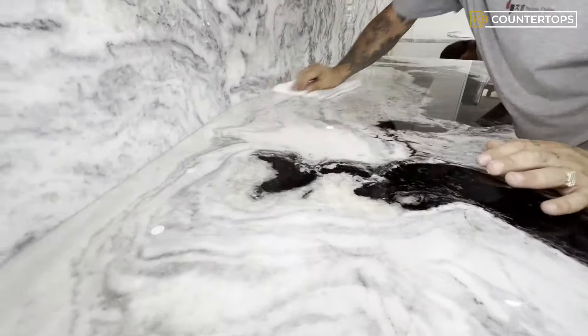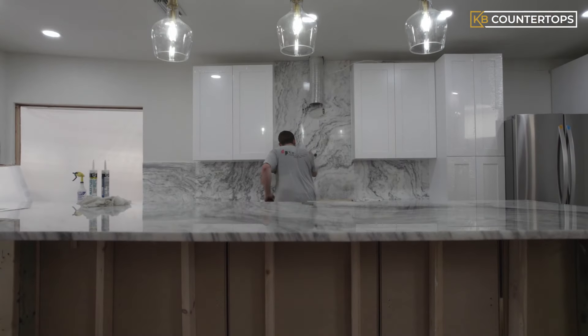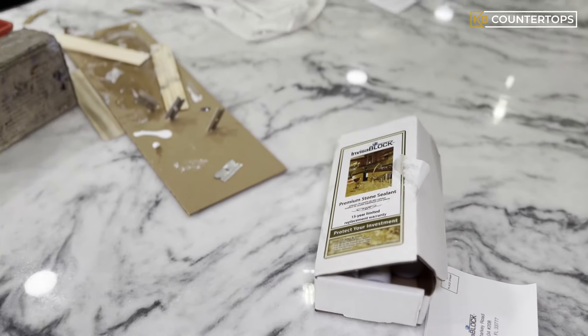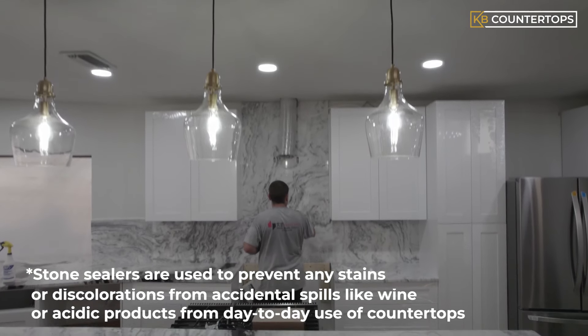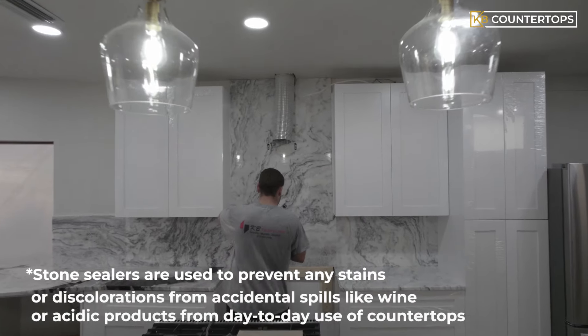Now it's time to clean the countertop thoroughly by applying acetone to ensure there's no dust or debris on the countertop, getting it ready to apply the stone sealer, which is the final step. Stone sealers are used to prevent any stains or discolorations from accidental spills like wine or acidic products from day-to-day use of countertops.